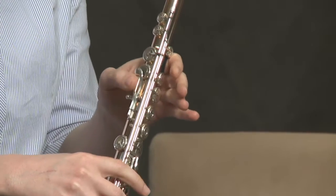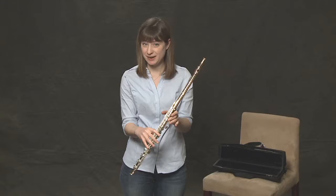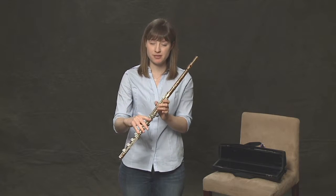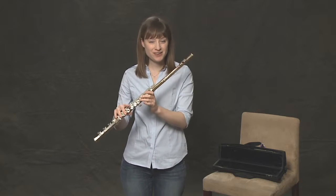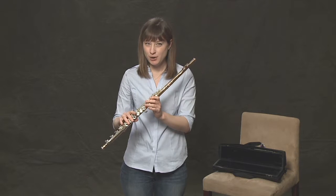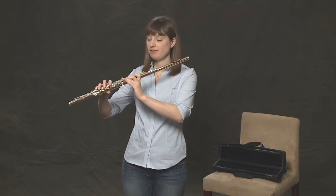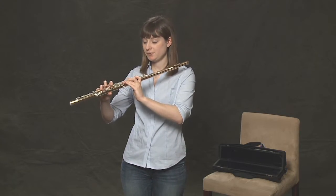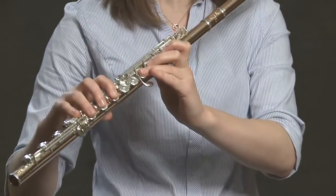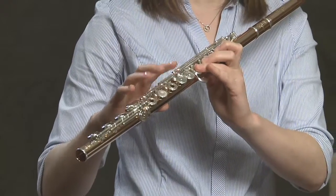Our thumb can be pressing this key or just resting. Either way, we need to have our points of stability really strong so that we can balance the flute without relying on the thumb. It's very hard — there are a lot of stability points to remember and a lot of weight. But the more that you try, the easier it gets. Once we have all of our fingers down on the keys and know where all the keys are, in subsequent lessons we will learn different notes. But for now, just try and keep track of which finger goes on which key.